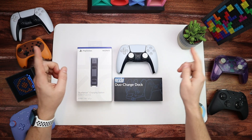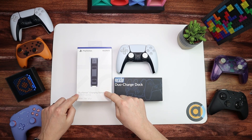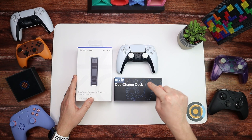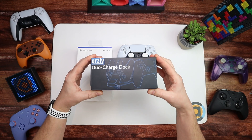If you manage to grab yourself a PS5 and you've been looking at accessories, you will have come across this. This is the DualSense charging station and it's officially licensed by Sony. In today's video I'm going to be comparing it to this - the Duo Charge Dock by Orzly.